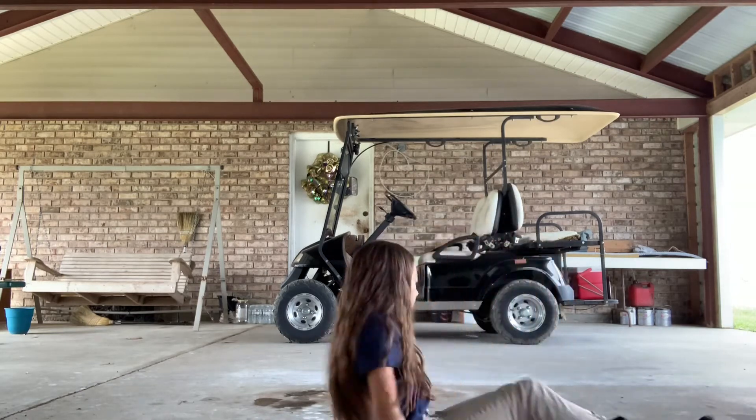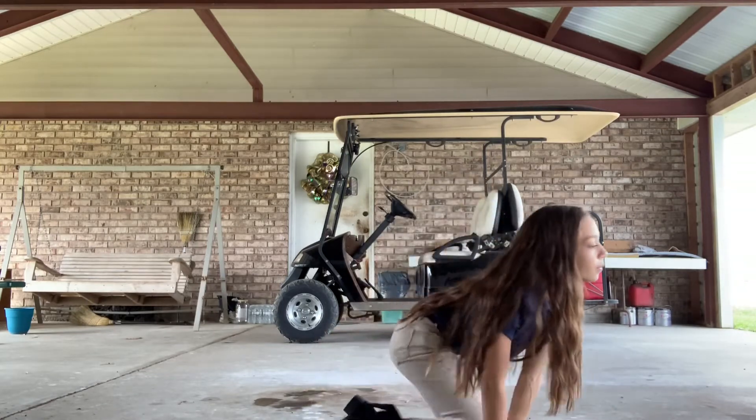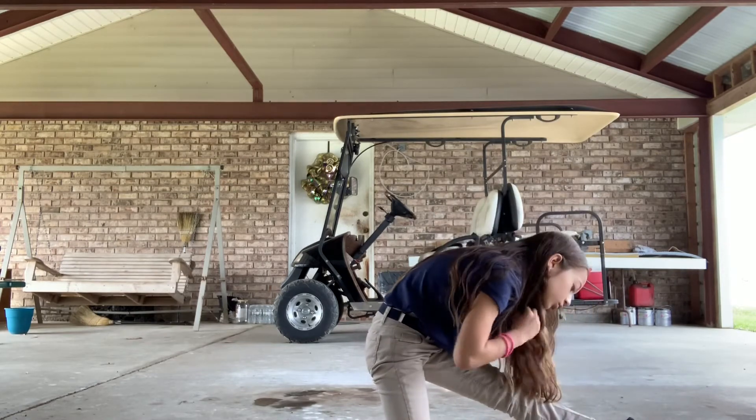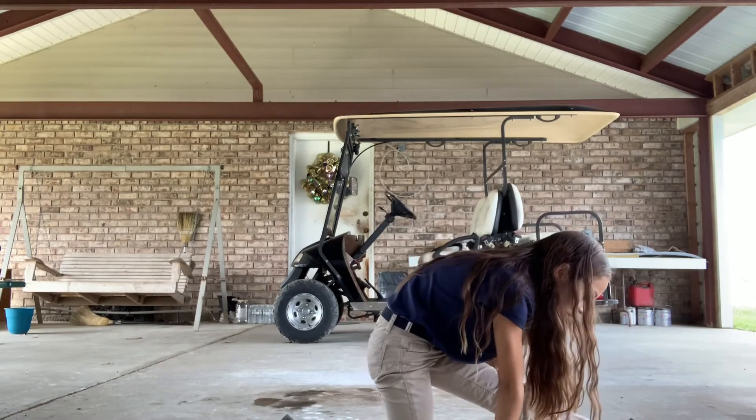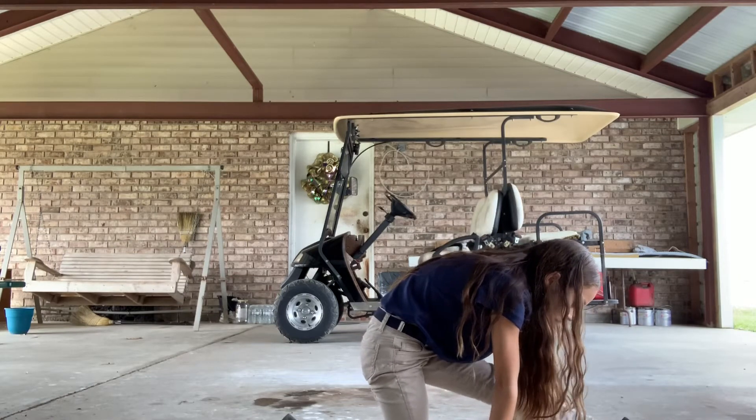Okay, now let's put on the leg. Four, five, in twenty-five. One, two, three, two, one.